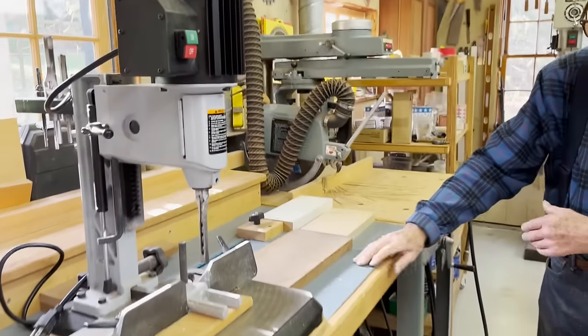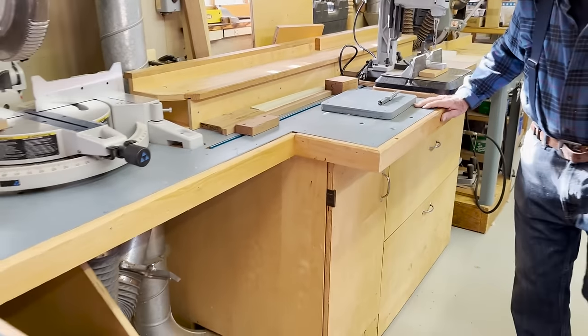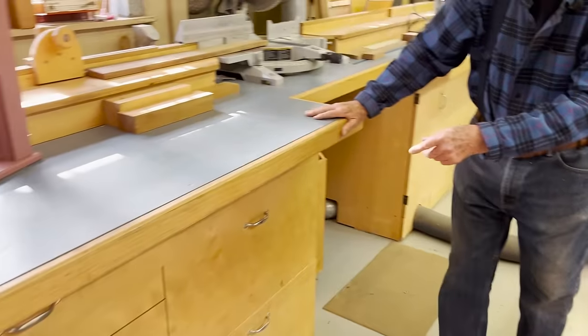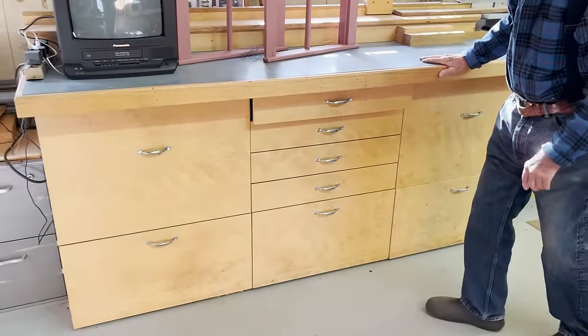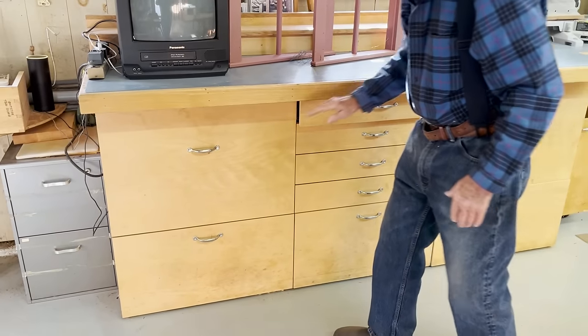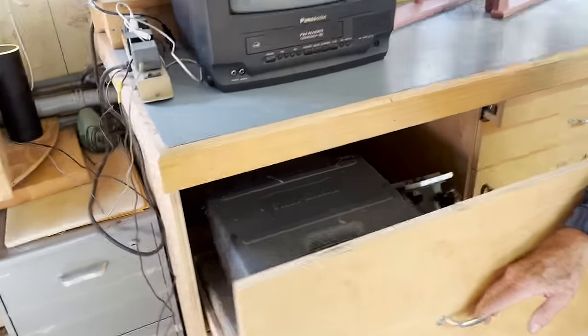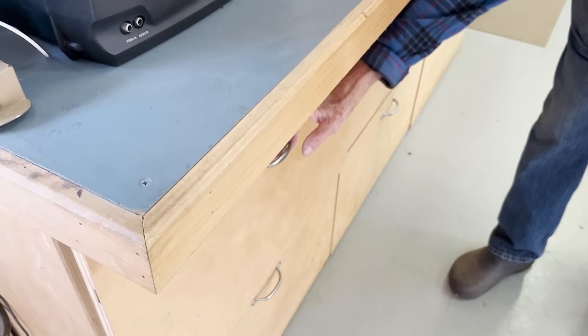Now let's talk about storage. This long bench is covered with birch plywood down below, and these are cupboards for drawers. The drawers hold any number of tools that we don't use every day, but are there when we need them — no need to go up to the attic.